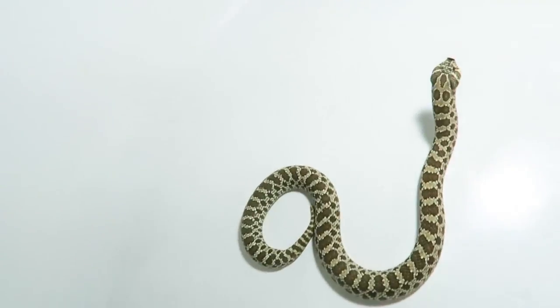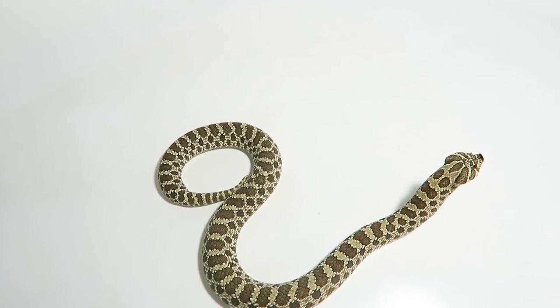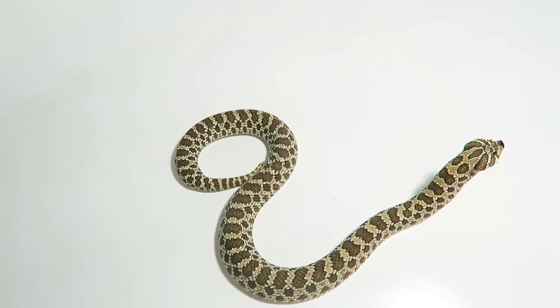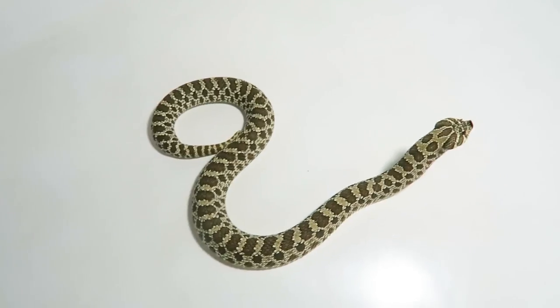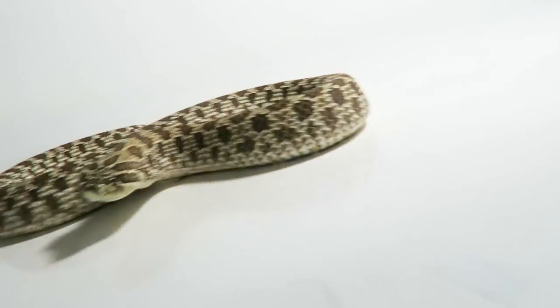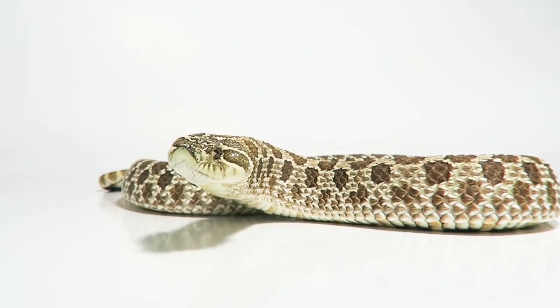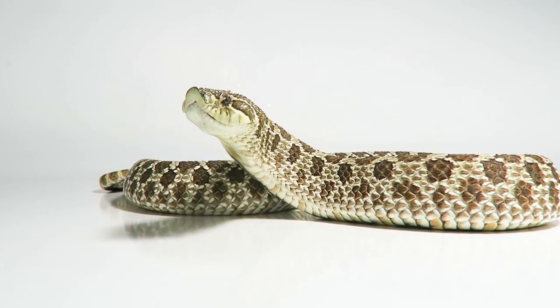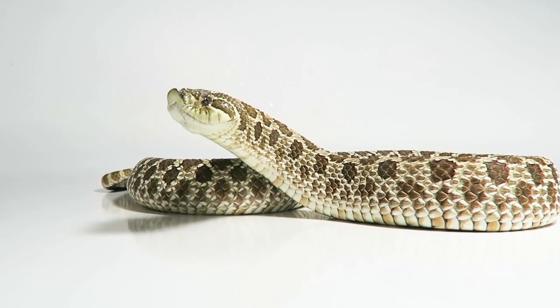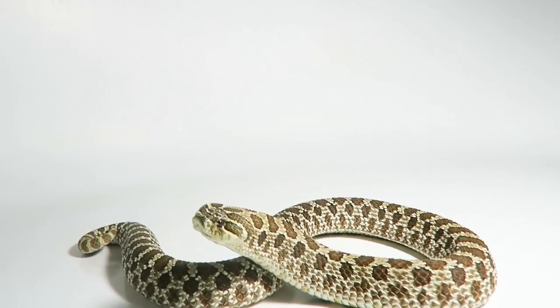Oftentimes you will see pictures — especially for-sale pictures — that are overarching shots which show off the colors and the pattern of the animal. But when I'm taking Instagram pictures, I want more of the low shot because I feel like it's a lot more personable. You get good tongue flicks, you really get the animal's face looking towards you, and you can also get a full body shot of it looking towards you.